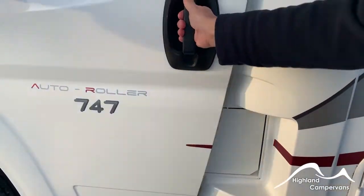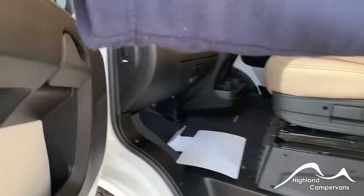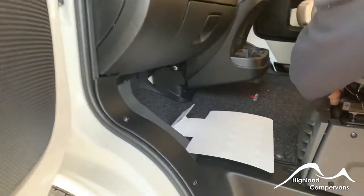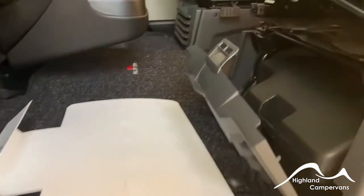When you open the cab door, just inside on the end of the dashboard you have your bonnet release, and underneath the passenger seat you have your vehicle tool kit.